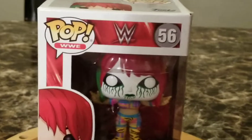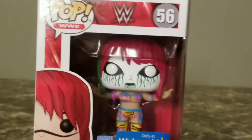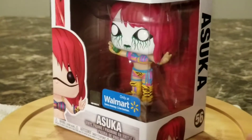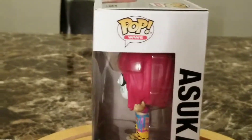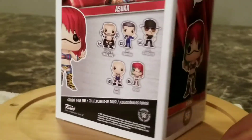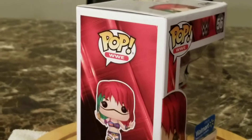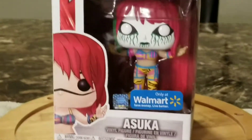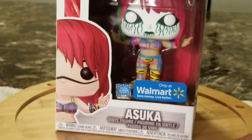The Walmart Exclusive — needless to say, it was a crack shot getting this one. I ordered it online, but I had to continuously refresh my browser throughout the day until it actually said 'back in stock.' Pretty sure if you go online now, it's going to say sold out. But again, that one was a pain. Another exclusive.